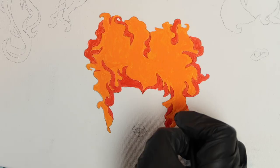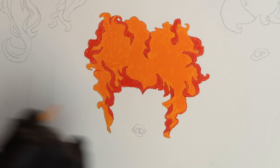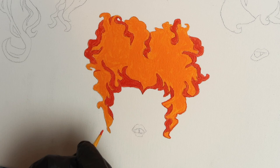Then take that same reddish orange and outline all of her hair with a number zero liner. This will give her hair a bit more dimension and really make that lighter orange color pop.